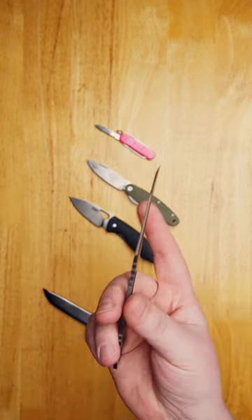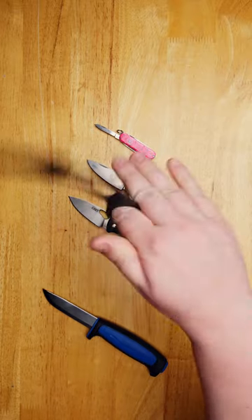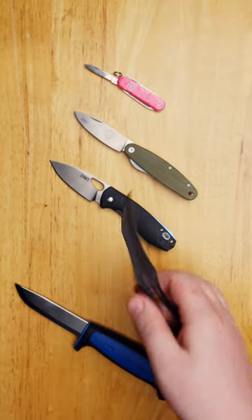The Schrade Boneyard CLR. This everyday carry-sized karambit is the perfect self-defense option if you're on a budget.